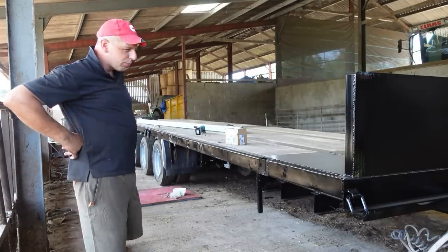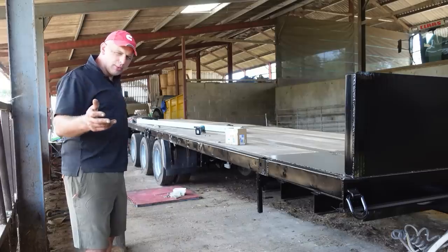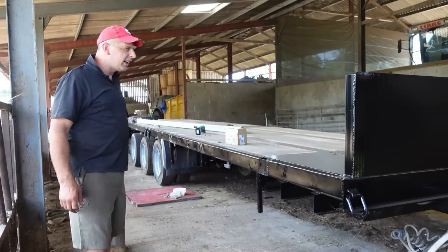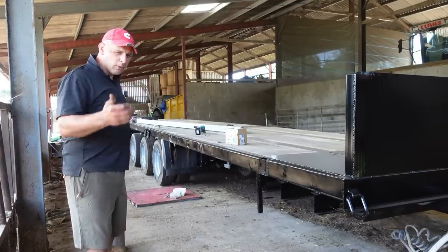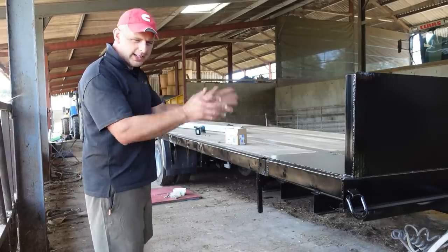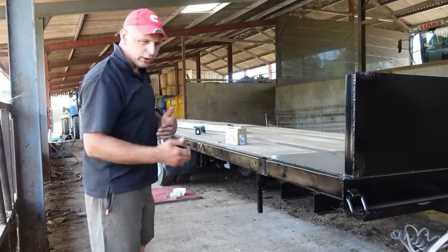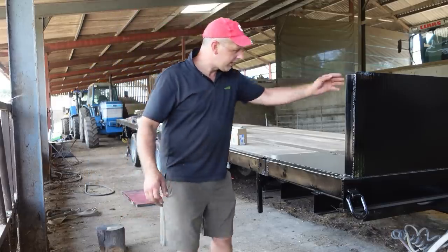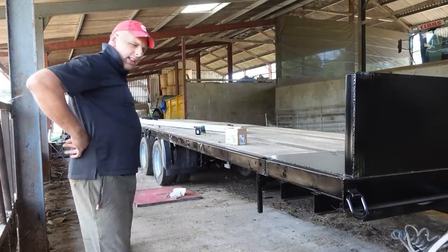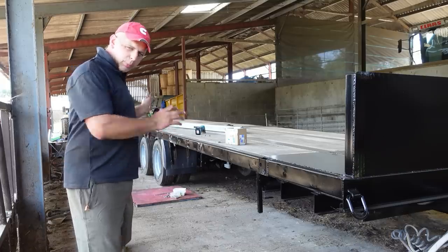Yeah, it looks good, I'm well chuffed with it. And it all goes back to Applied Concepts and their monster of a Vari-Mount 350 compressor and the Aqua Blaster Extreme 100, which just made such a nice job of taking the paint off and giving the new paint a good key to go on to. Really has made a lovely job. So that is that - the painting and the wheels back on, that segment's done.